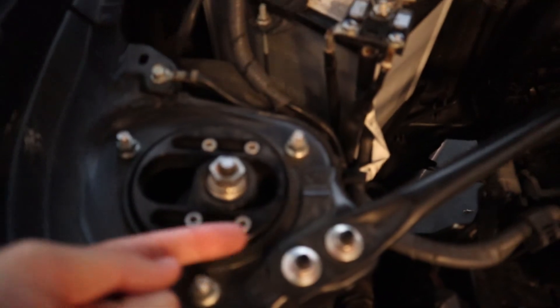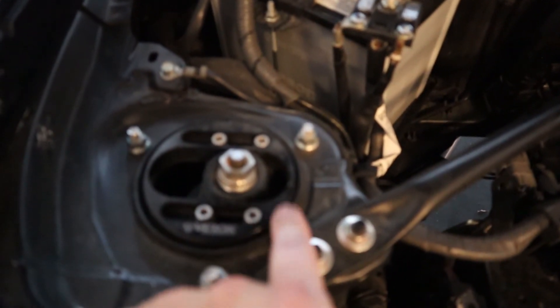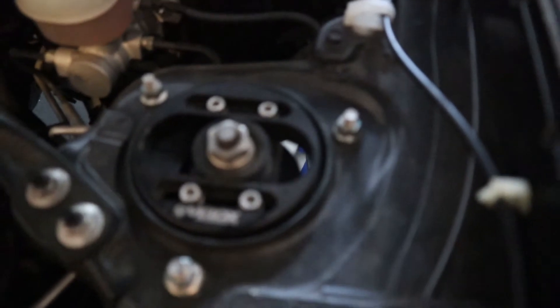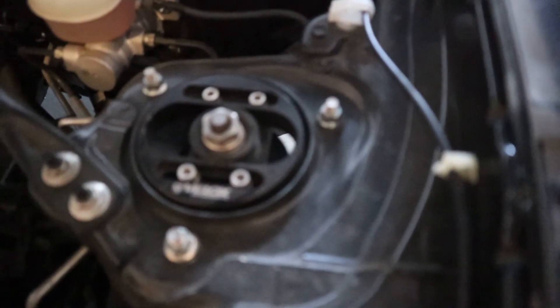Another reason I think I need an alignment: looking at the camber plates, on the left side they're jammed all the way to the right as far as they can go, but on the right side they're basically centered. So yeah — new tires, get an alignment, and we should be good.